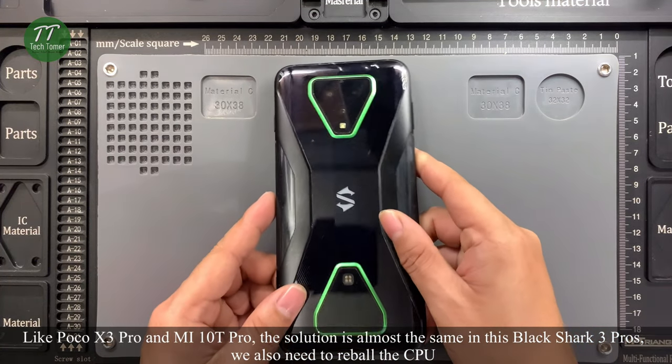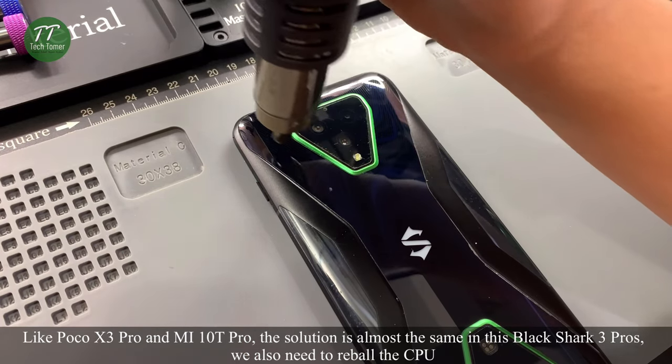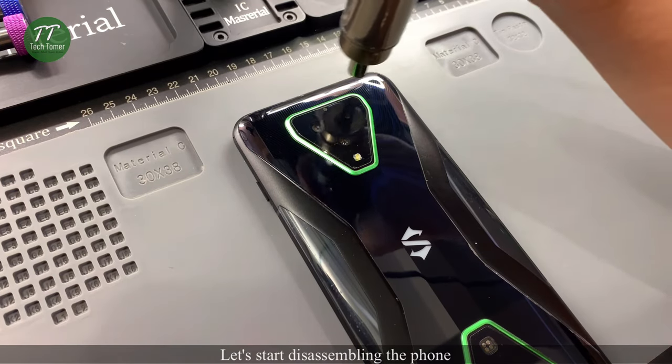Like the Poco X3 Pro and Mi 10T Pro, the solution is almost the same for this Black Shark 3 Pro — we also need to reball the CPU. Let's start disassembling the phone.